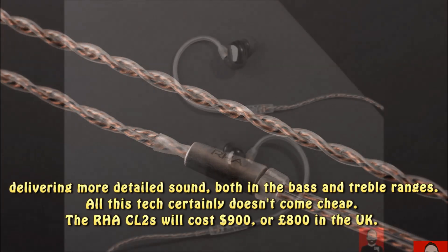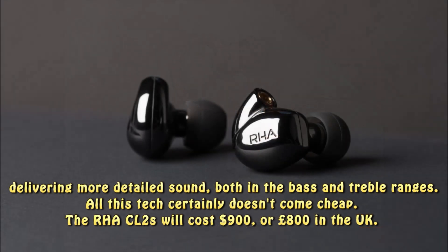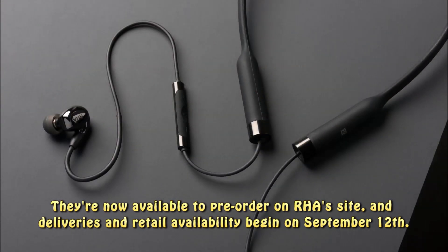All this tech certainly doesn't come cheap. The RHA CL2 Planar will cost $900, or £800 in the UK. They're now available to pre-order on RHA's site, and deliveries and retail availability begin on September 12.